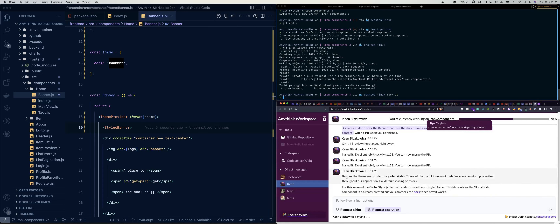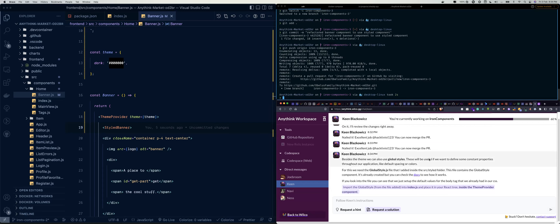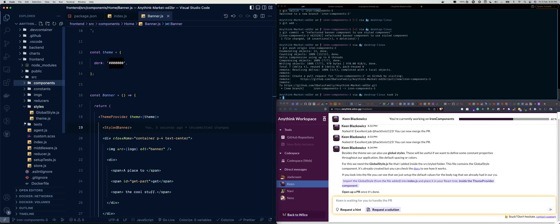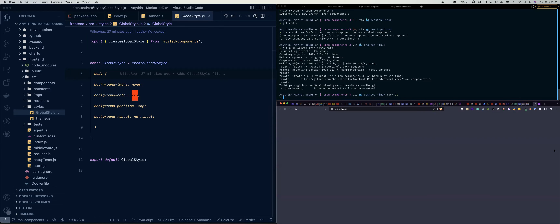Kane now says: this is a really long task. Besides the theme, we can also use global styles. These will be useful if you want to define constant properties across your application like default spacing or colors. For this we need the GlobalStyle.js file that was added into the src/styles folder. So let's look for that.